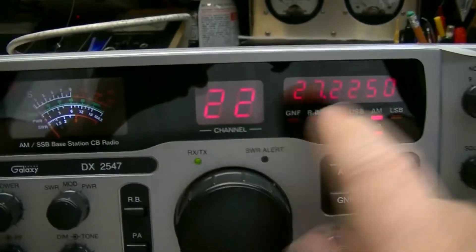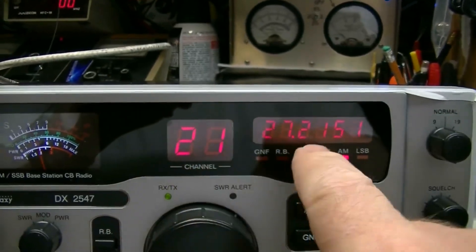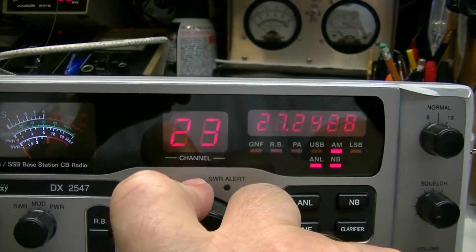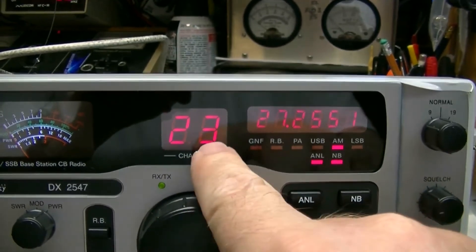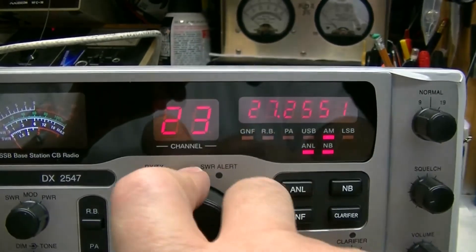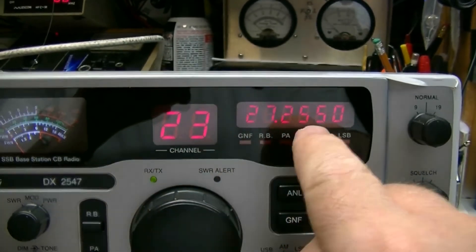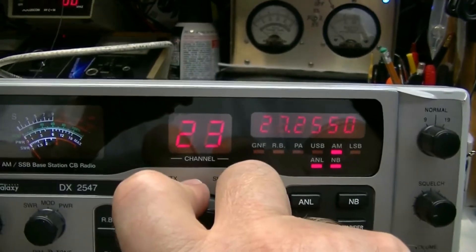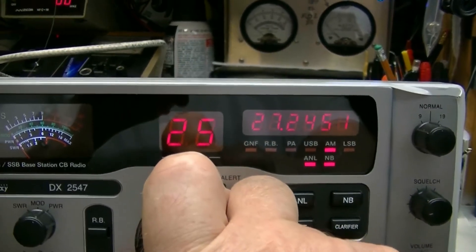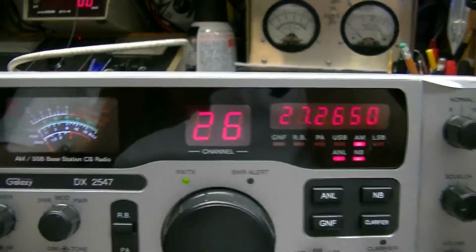Now, notice the frequency — there's channel 21, 22, 23. Channel 22 is 26.225, channel 23 is 26.255. See there? And then channel 24 goes back to 26.235, and channel 25 is 26.245, then channel 26 picks back up to 26.265.